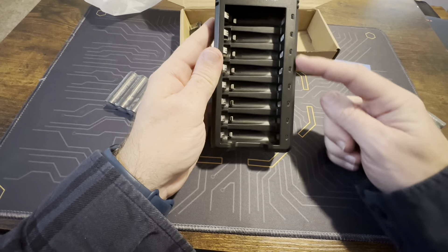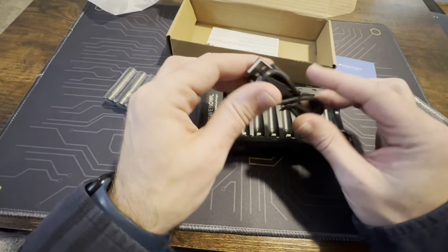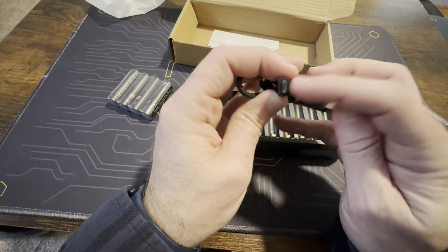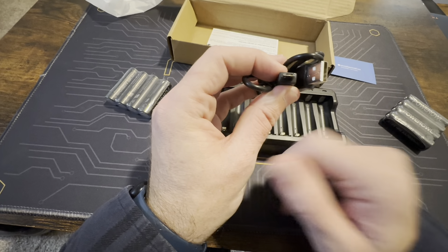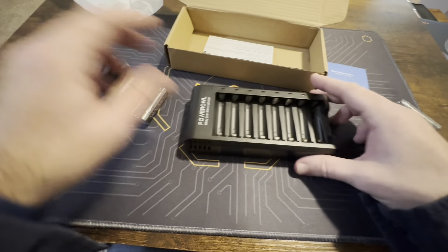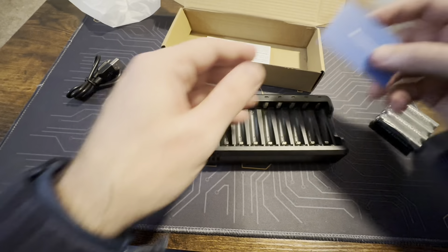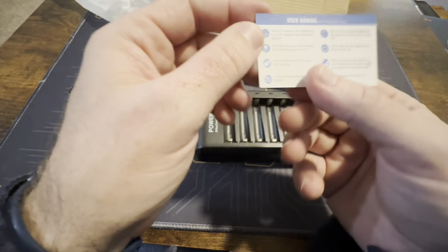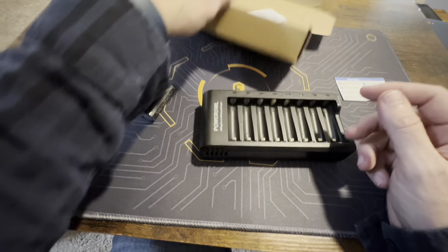I like that we have indicator lights along the sides, and then we have a slot for all the batteries. We have our cable here — it is micro USB, like a lot of old cell phones used to be. If there was one thing I could fix, I would want this to be USB Type-C, but that's okay. Then we have our charging slot right there. They also come with a 30-day refund policy card and a user manual.